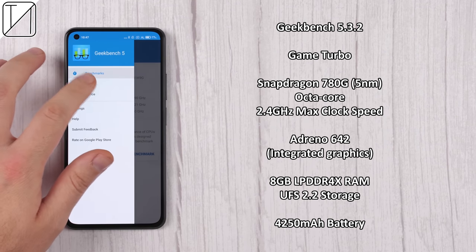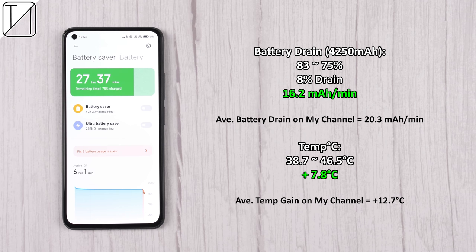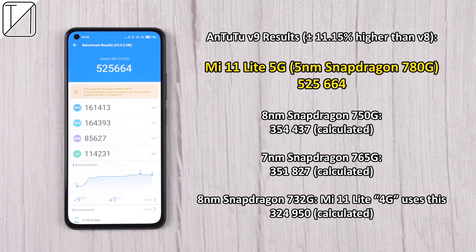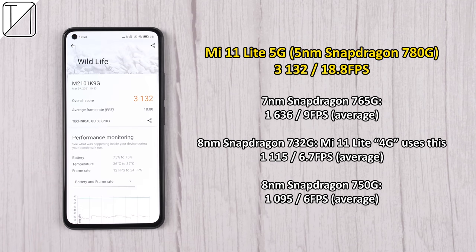Running Geekbench 5.3.2, like many Xiaomi devices before it, kept crashing, so I couldn't get an on-device result — I'll be sharing the online results instead. We have 3DMark Wildlife, which I did manage to complete. Battery drain at the end was 8% and rated 16.2 mAh per minute — fantastic. It kept pretty cool, only adding 7.8 degrees Celsius. Antutu version 9 gave a massive score of 525,664 points, well above its previous generation chipsets. Online Geekbench scores are 862 single-core and 2,209 multi-core. 3DMark Wildlife with the new Adreno 642 GPU gave an FPS count of 18.8, making it 50% better than the Snapdragon 765G.